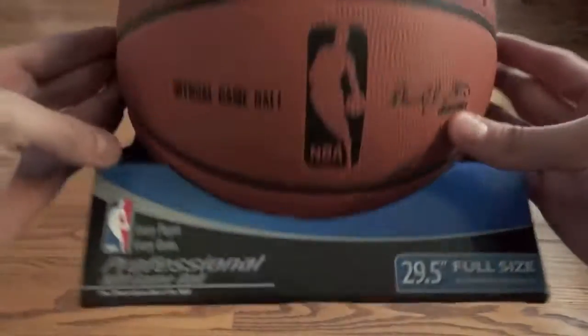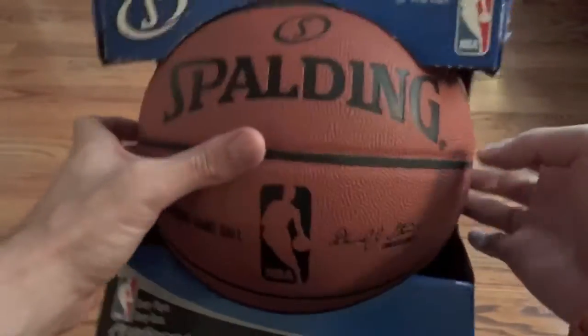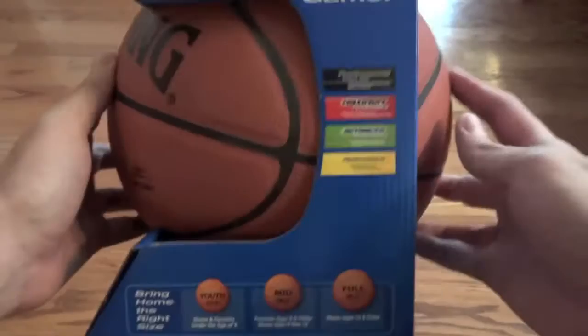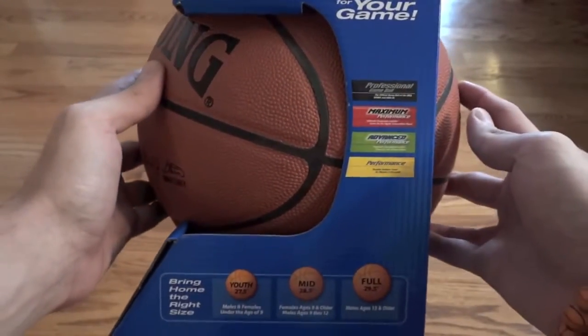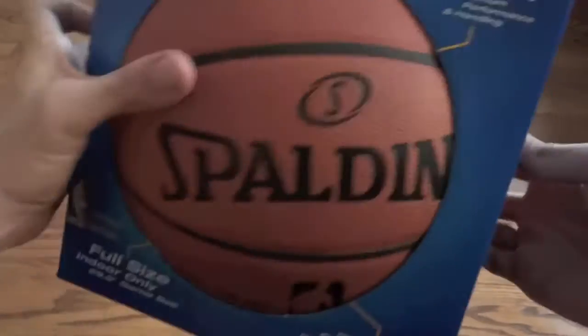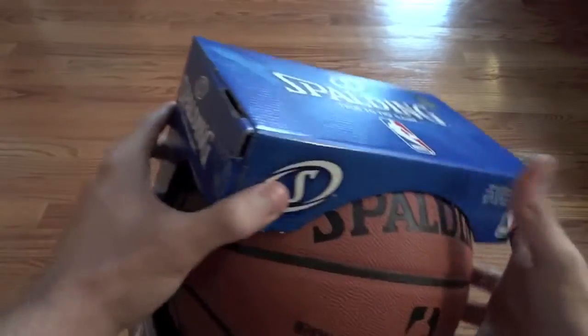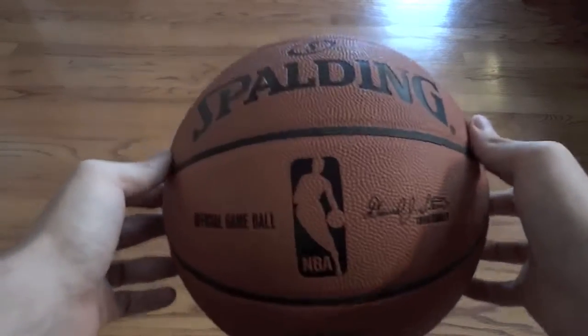If it's around $100, then you're purchasing the right one. Anyways, I'm going to go ahead and open it up. So here we have it — here's the official NBA game ball.